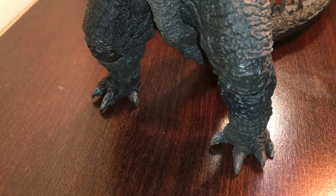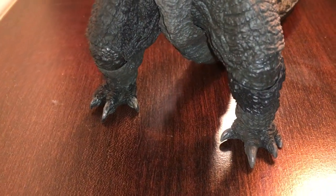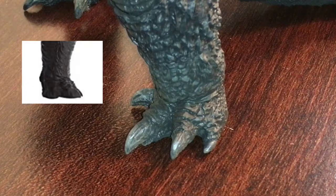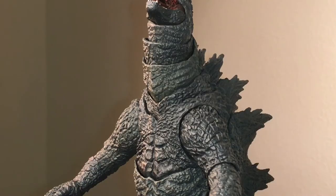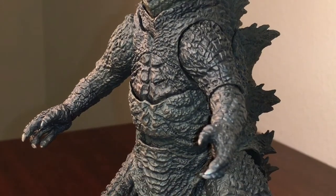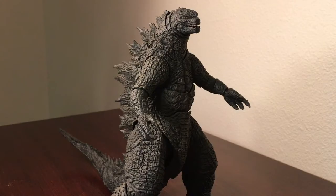The legs and feet have been sculpted to give that muscular, beefy Godzilla 2019 look, and those toes are finally spread apart, unlike the 2014 Godzilla. Each segment of Godzilla's neck has been carefully sculpted with his gills, and moving down you can see his chest has also been accurately sculpted.